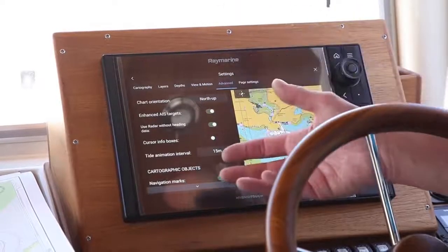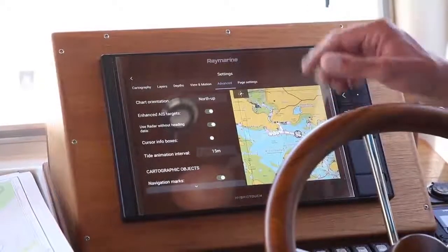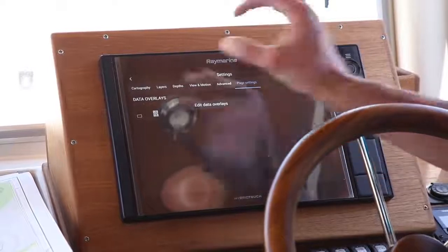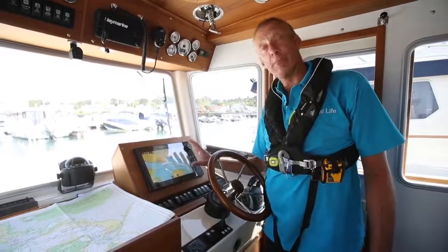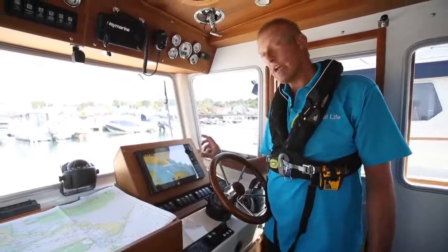Advanced settings on this unit allow you to choose radar and AIS overlays and those sorts of things - not too crucial for basic setup. Lastly, page settings allow you to put information in such as speed over the ground or course over the ground. Some units have it as a ribbon along the top, some put it over the chart.